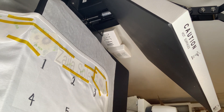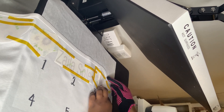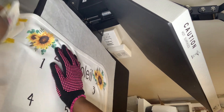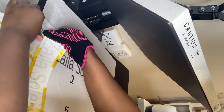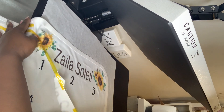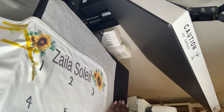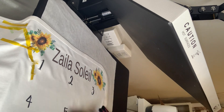You know when you give somebody something you want it to look nice and be good. I was worried about this side over here, but — oh, and remember this is brown, not black. It did good! I love these sunflower colors. Okay, that part looks good, her name looks straight — all those things you worry about. The colors look good. Now we're gonna go ahead and do the other side.